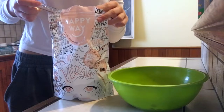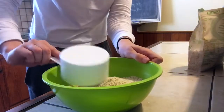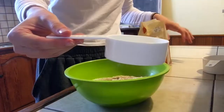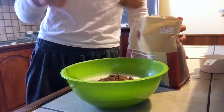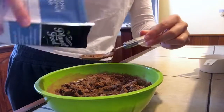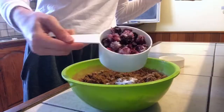Take three tablespoons of the protein powder, one cup of almond milk, one cup of buckwheat flour, six tablespoons of cacao powder, three tablespoons of coconut sugar, a sprinkle of cinnamon, a teaspoon of baking powder, and a cup of mixed berries.